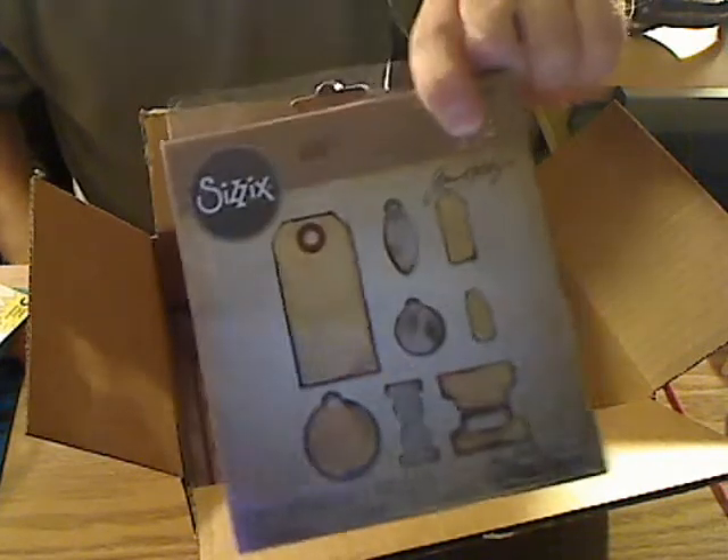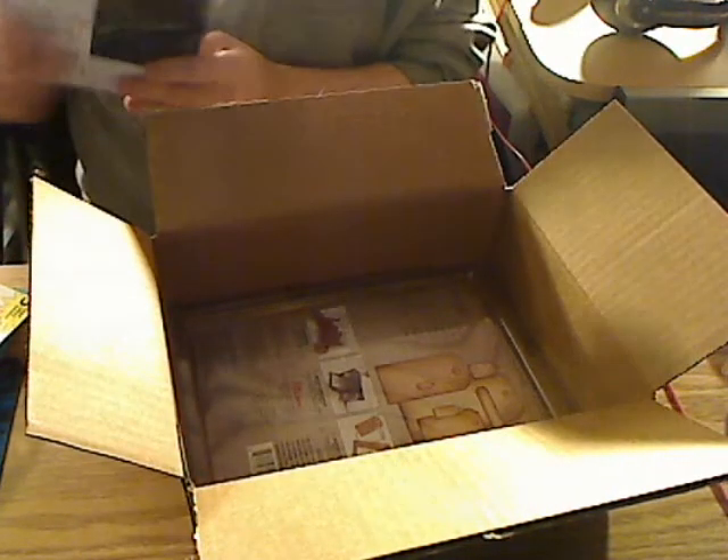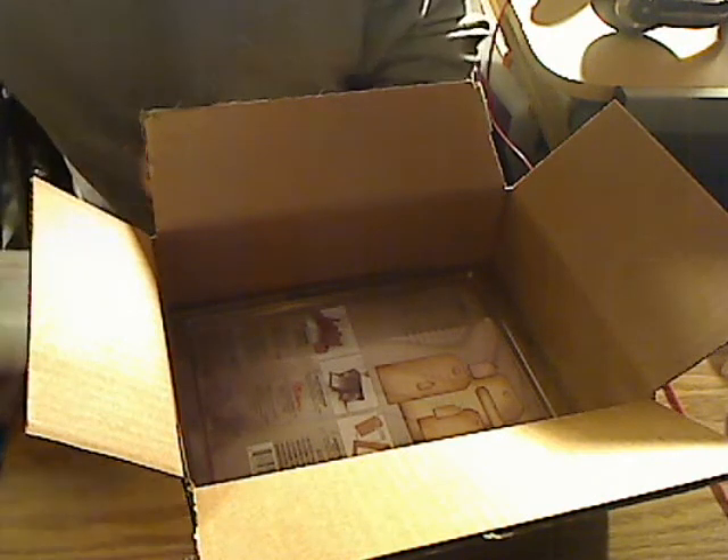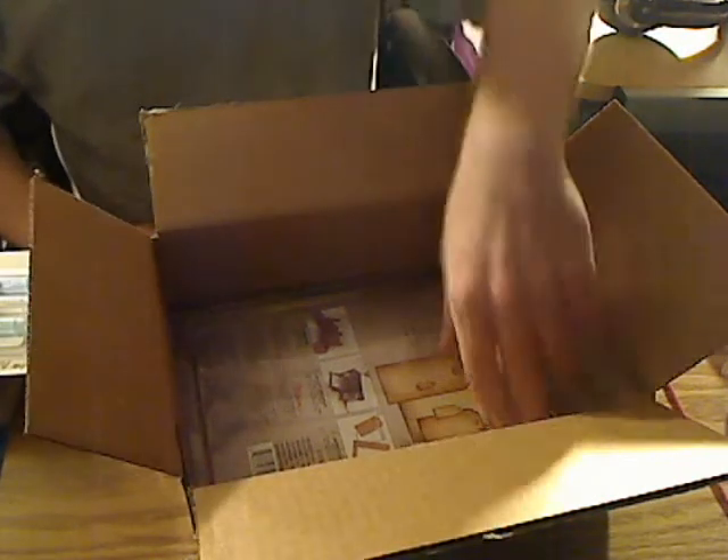I like Tim Holtz stuff. The reason why I got it was for this tag, and this tag, and this little tag right here — those are the three I got it for. I like it because it has different kinds of tags and I want to do some stamping on my tags, and maybe send out a couple of cool tags for different people on YouTube that I've been following and watching their videos.